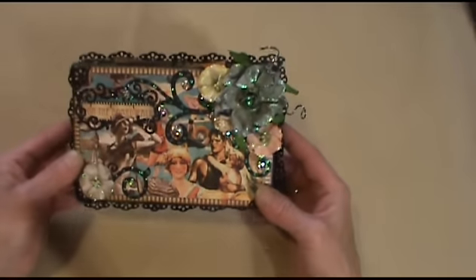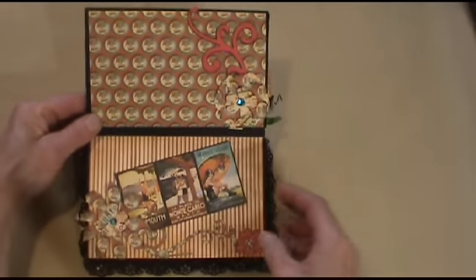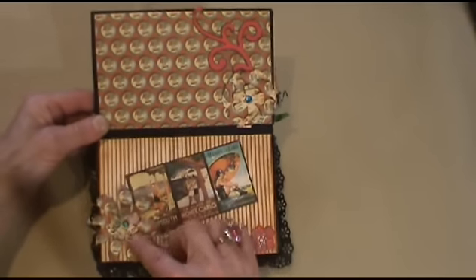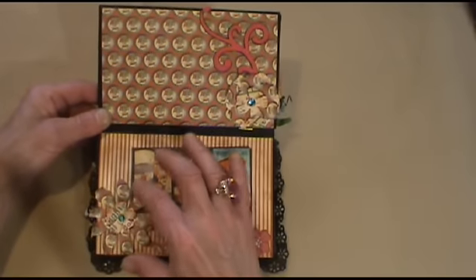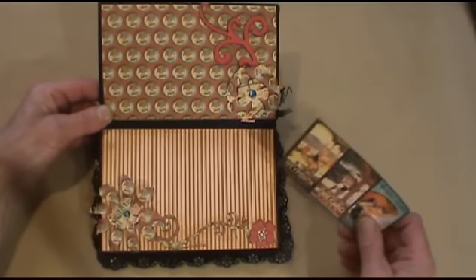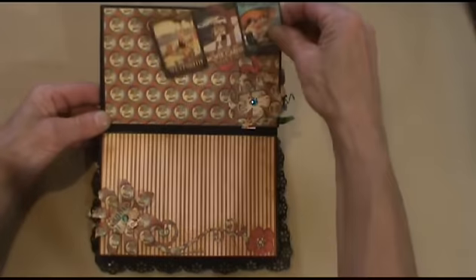So anyhow, let's see — it opens like this. I used my Sizzix Tim Holtz Tattered Flowers die and cut these out of the paper stack and attached them there. You can put a photo here and some journaling on here, and you can put a photo up here also.